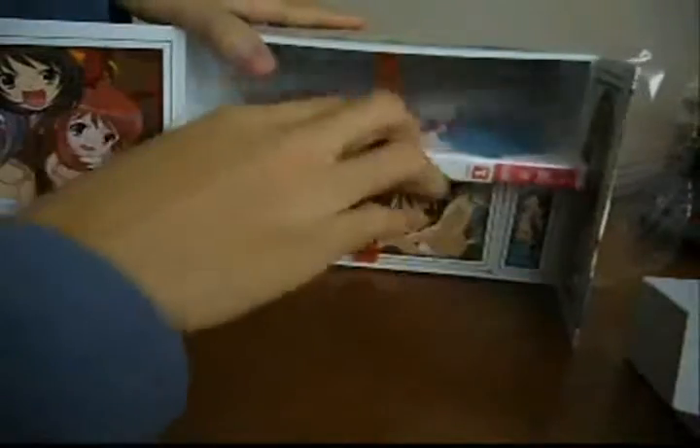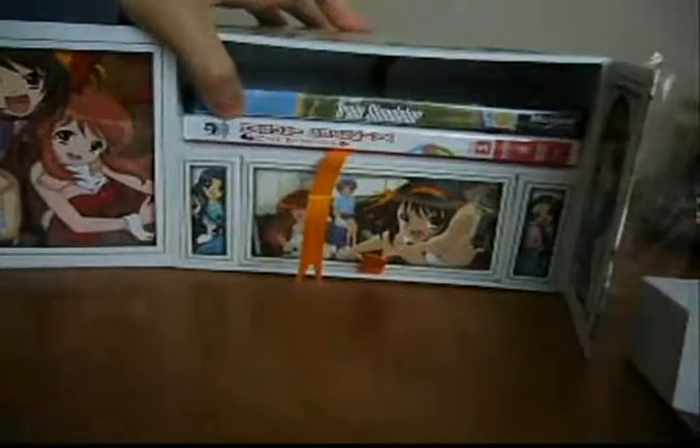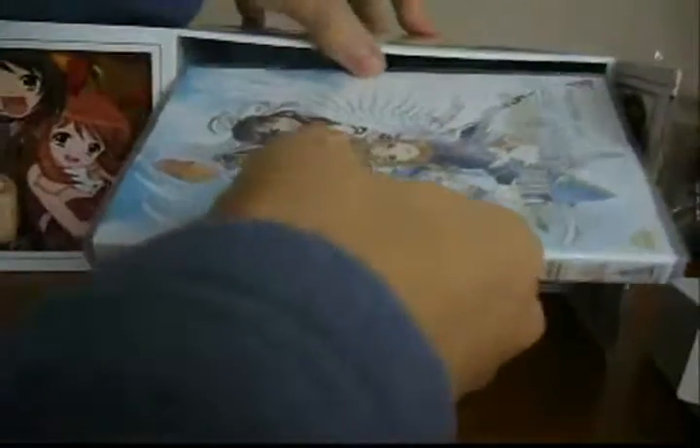There is quite a large space to put your DVDs in, because the series is released over a span of 4 DVDs. I haven't got the whole series yet, so I'm going to show you how the DVD fits in using 4 DVD-style cases I have near my computer desk. This is just to show you how they all fit in together — they're not part of the Haruhi set, just some random DVD cases I have lying around.